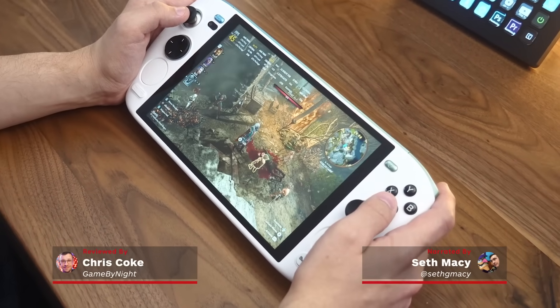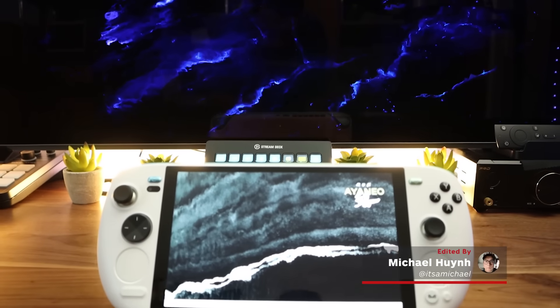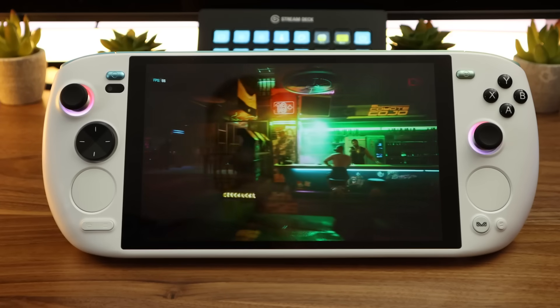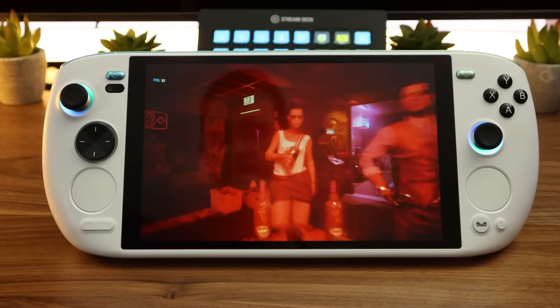The Ayaneo Kun has the Steam Deck in its sights. With its dual trackpads and big 8.4-inch screen, the visual resemblance is unmistakable, but this generation's newer hardware, a class-leading 54-watt TDP, and a massive 75-watt-hour battery make it one of the most powerful Windows gaming handhelds on the market today. At $999 to start, it's surprisingly close to other Ayaneo models, but pricey enough that you'll want to think carefully about the features you want from a handheld gaming PC.